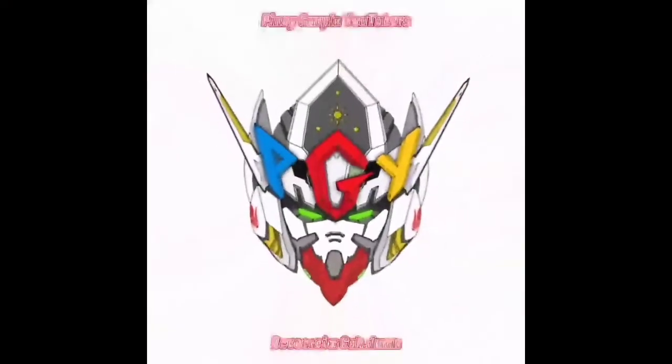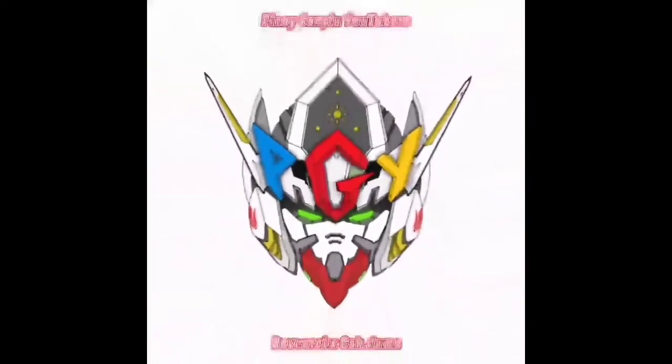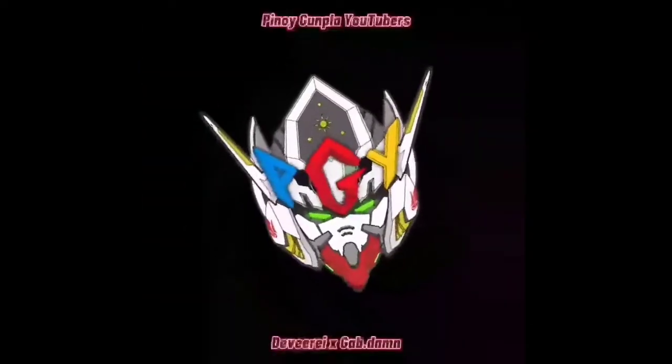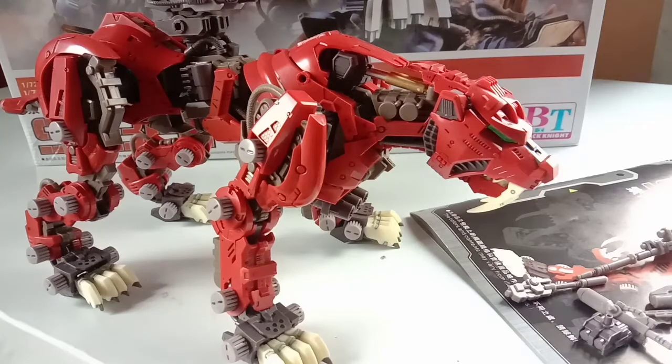So here we have the kit all built up with some panel lining and a lot of effort when building it. This kit is a knockoff version of the Kotobukiya Saber Tiger, and since it is a knockoff version it does come with issues, but it also has a couple of good things.